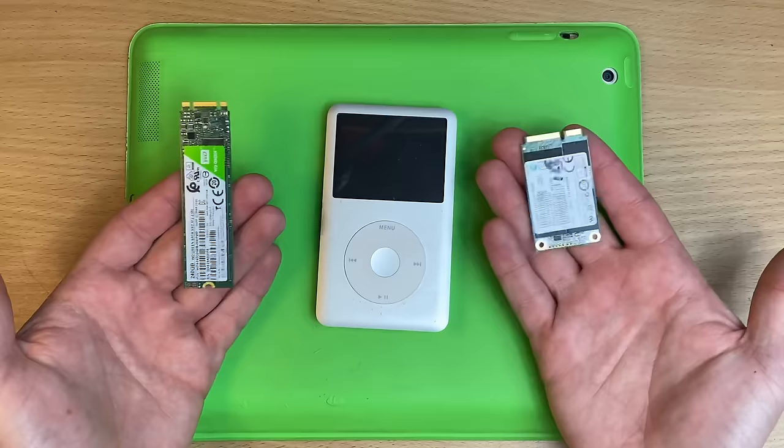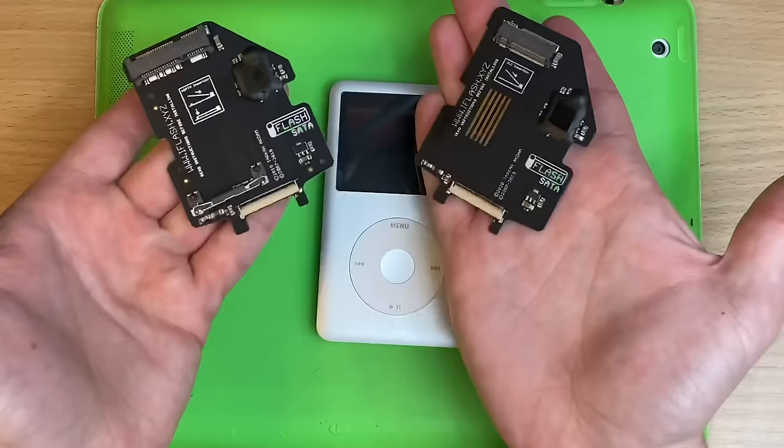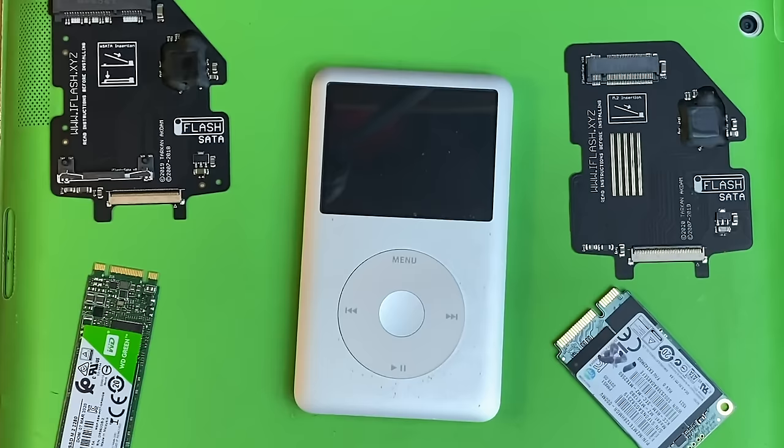PC SSDs in an iPod Classic. And the beautiful thing is there's no jankiness or crazy mods or soldering. Basically all this magic is possible thanks to iFlash - they make the boards to make this happen, and these are built bespoke for iPods. Those 1TB and 2TB iPod videos I've done, it was their quad board that let me do it.